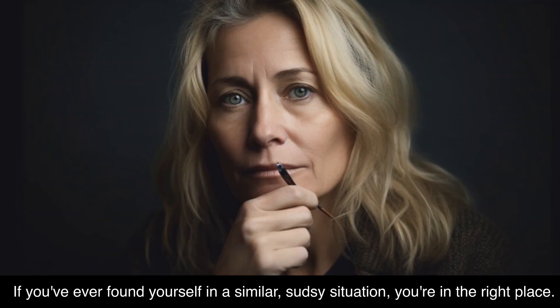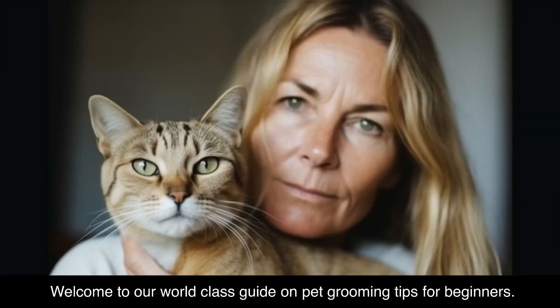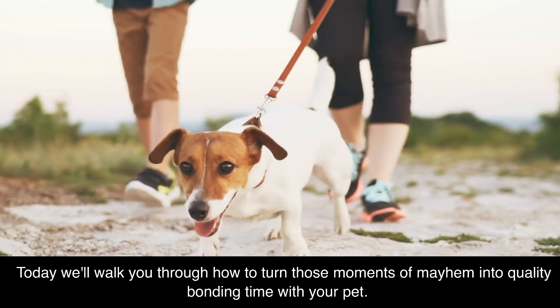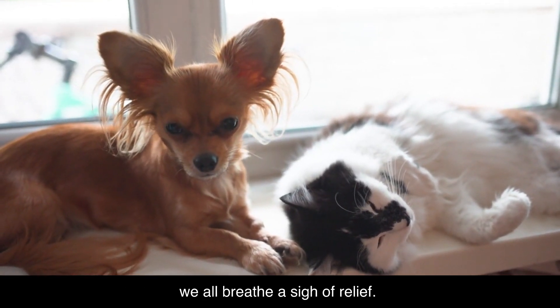The joys of pet grooming! If you've ever found yourself in a similar sudsy situation, you're in the right place. Welcome to our world-class guide on pet grooming tips for beginners. Today, we'll walk you through how to turn those moments of mayhem into quality bonding time with your pet. Because let's face it, when Fido's fresh and Fluffy's looking fabulous, we all breathe a sigh of relief.